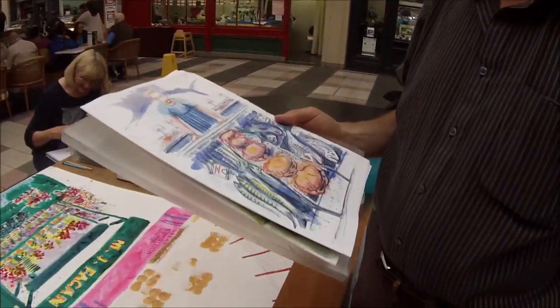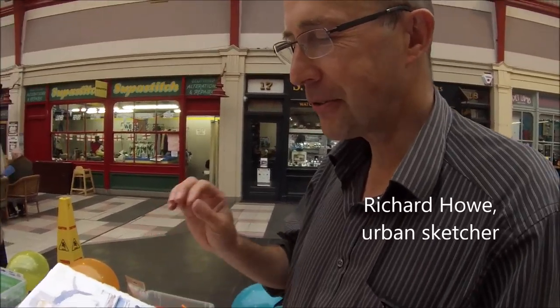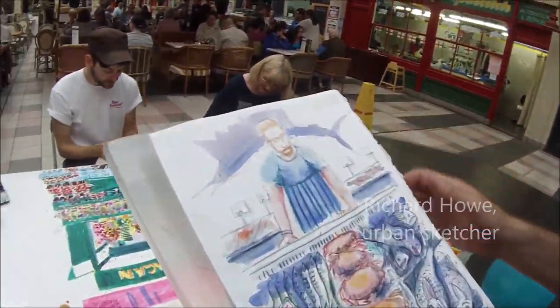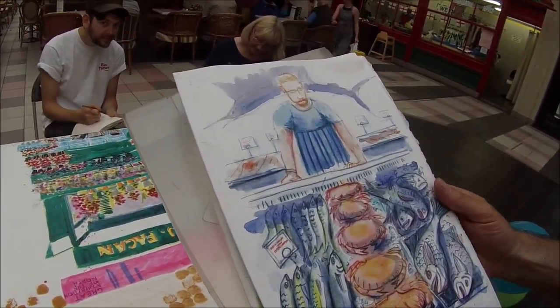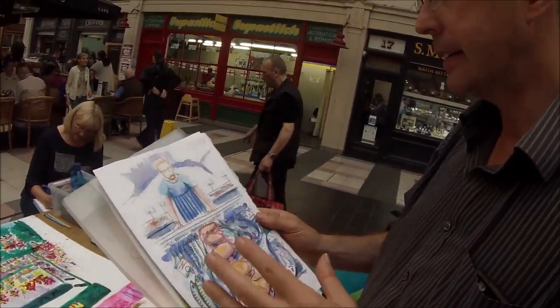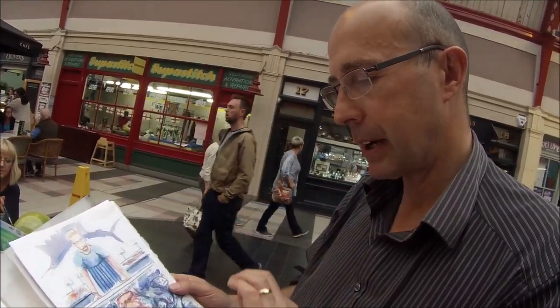Tell us about this. This is painted around the corner and it's a mixture of two or three different stalls. There's one stall we had this beautiful stuffed swordfish and picked up various different elements from different stalls. So it's done with watercolour and pencil on site and then afterwards it came back and they used inktense pencils to highlight it.